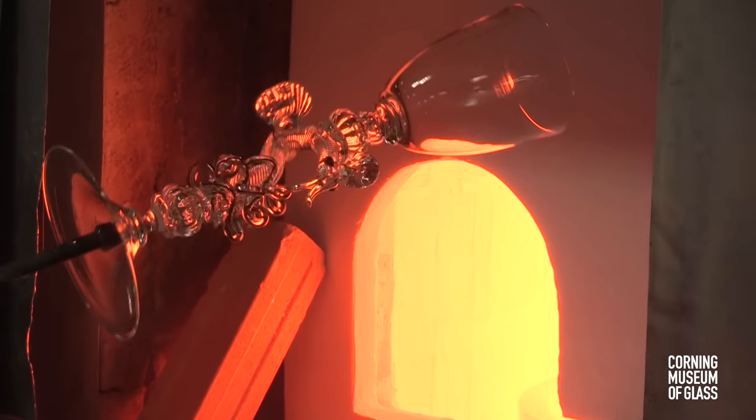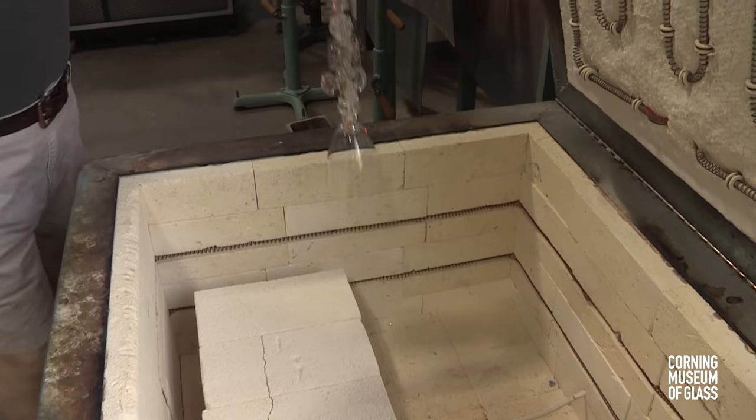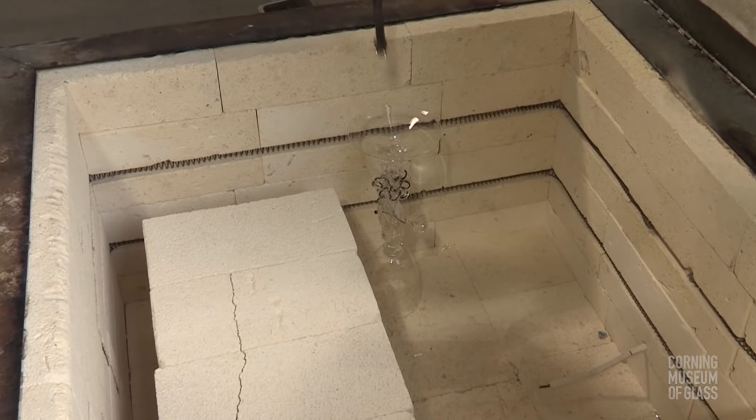The finished object is flashed in the furnace, and after a pause, it's placed in the annealing oven for slow cooling. With a tiny tap of the punty, it breaks free of the foot.